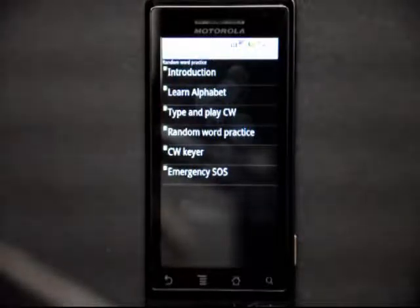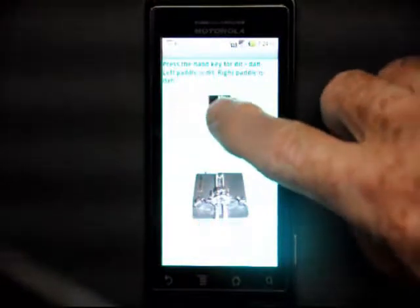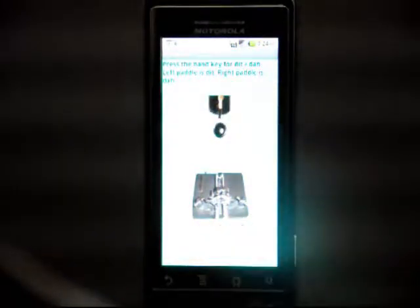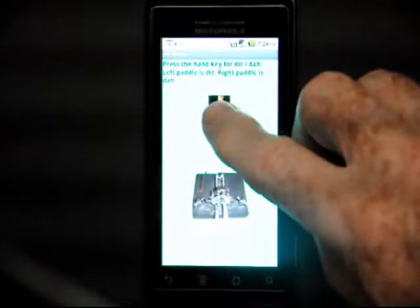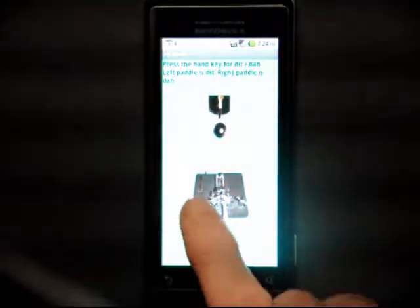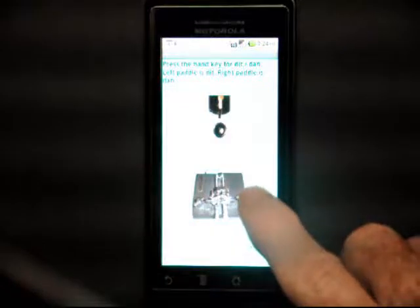CW Cure is the next screen that will allow you to practice some sending. We have a hand key at the top and paddles at the bottom. We could practice sending — let's say SOS. With the paddles, you hold down the left for dits and hold down the right for dahs.